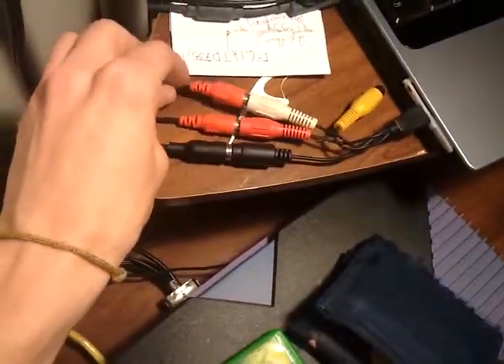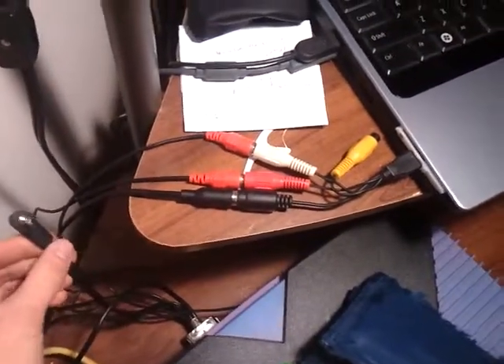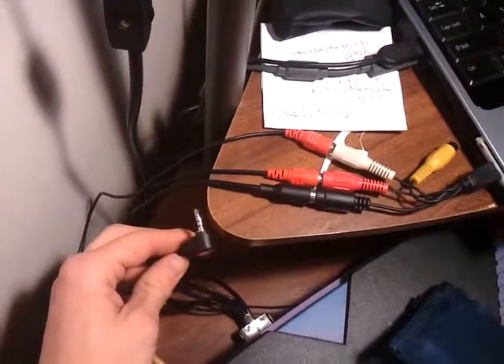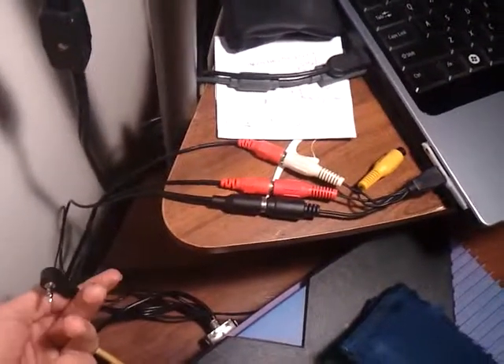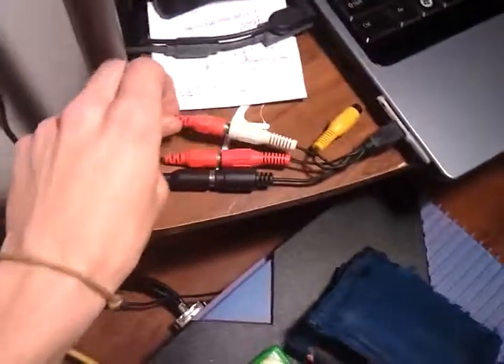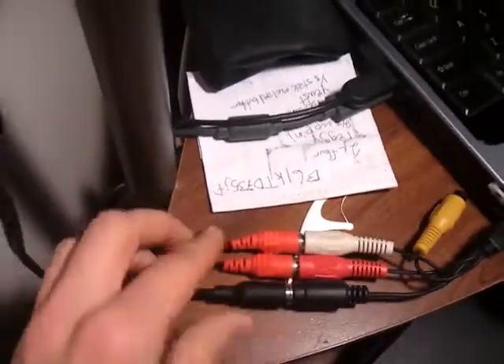On the back I have the cable that I just made. It has an S-Video out, left and right audio — actually that's left. It also, when I got it, had this coming out of it so I can plug it into say a portable DVD player that has that input. I can tell which one's left because I carved an L into it, though I don't think you can actually see it.